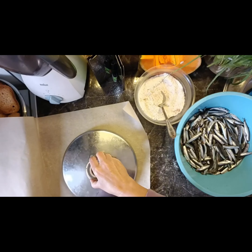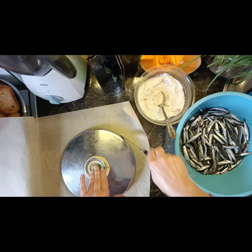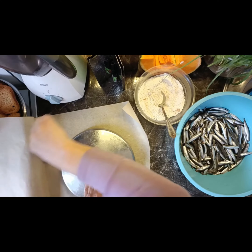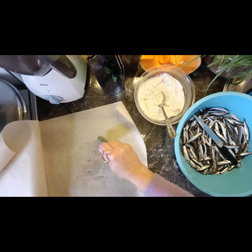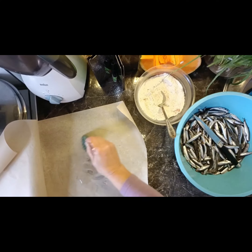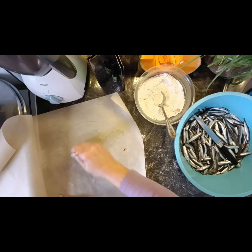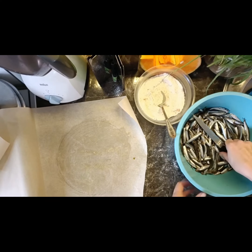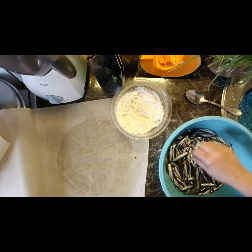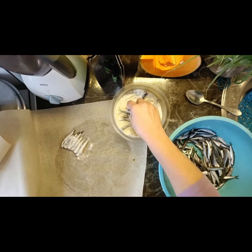Take enough baking paper to cover your roasting pan. Grease one side of the paper with frying oil — sunflower oil or other. Coat the fish in the prepared mixture and place on the greased baking paper.